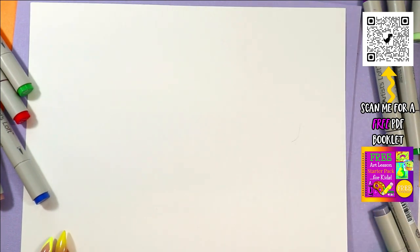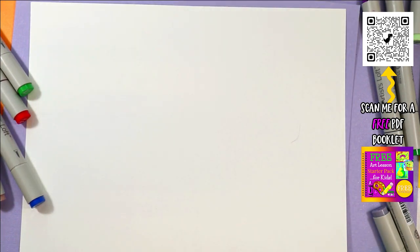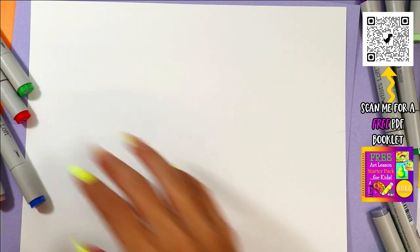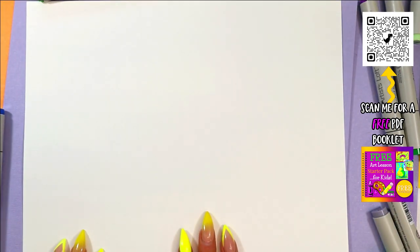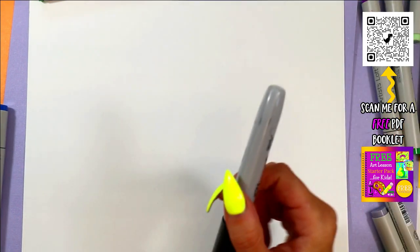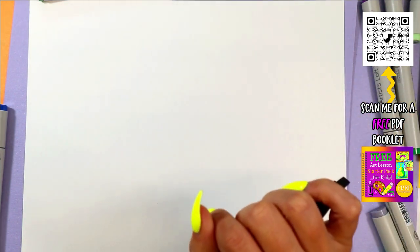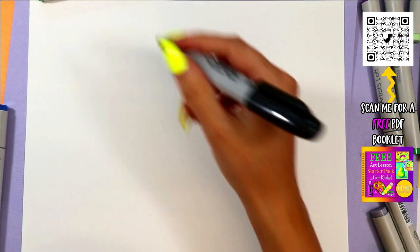Alright, welcome back. Today is day 25! And we're doing an octopus. Guys, we only have five days left. You can do this if you have been doing this with me every single day. Day 25 of the June Drawing Bonanza Challenge, where I challenge you to show up with me because every single day for the month of June I am posting a new video. So today we are going to be drawing again an octopus. What kind of octopus? Let's do a rich octopus.